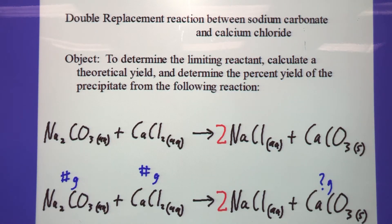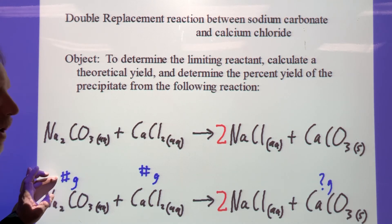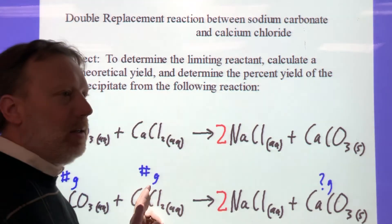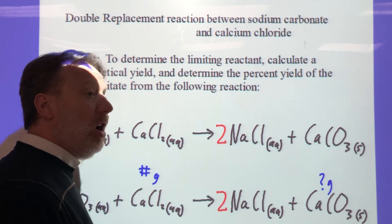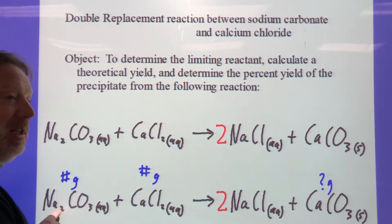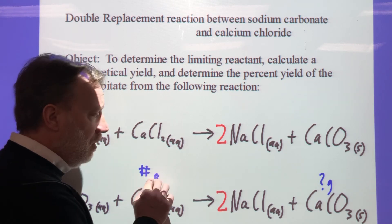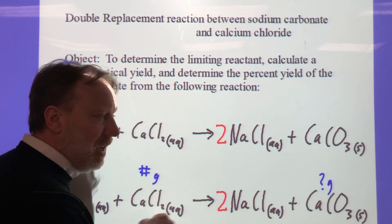To recap the limiting reagent calculation: take the grams you measured for the first reactant, convert it to moles, convert to moles of the second reactant, then convert to grams of the second reactant — that tells you how many grams of the second reactant you need. If you have that many or more, the first one is limiting. If you don't have that many, the second one is limiting, and you use it to calculate the expected amount of product.